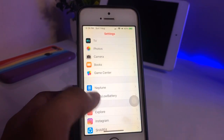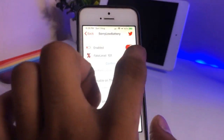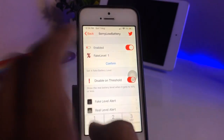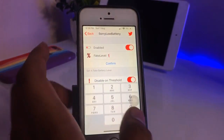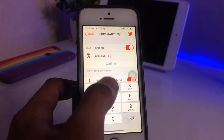The tweak will be available in your iPhone Settings. You can just enable it, and after enabling you can set any battery level. If I set it to 1%, it shows charging at 1%. I can set it to 112 — just type 1, 1, 2 and click Confirm.